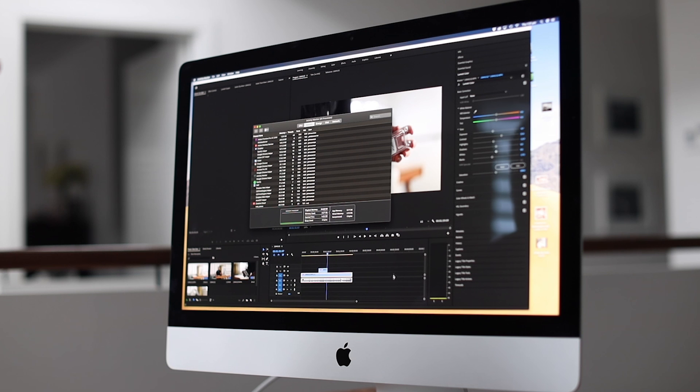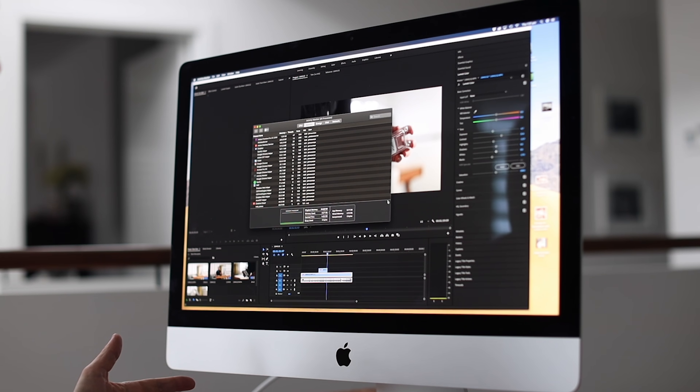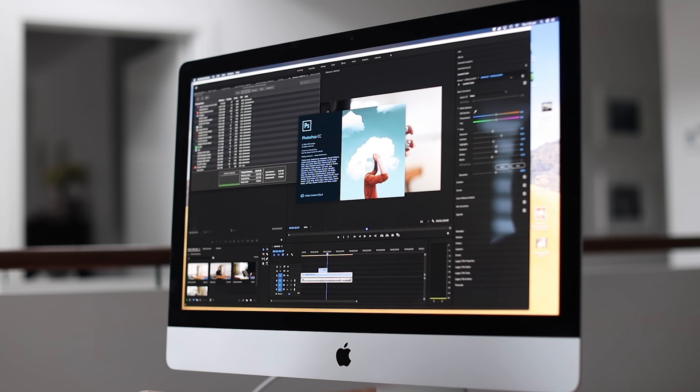The rendering times may have improved slightly, but it's just a generally better experience with the additional RAM, and it certainly allows me to multitask more. When I was rendering video out from the timeline it made the Mac very slow and difficult to use. Now when I'm rendering a project I can jump into a web browser, open up Photoshop, and continue to work because that additional RAM really handles those multitasking requirements well.